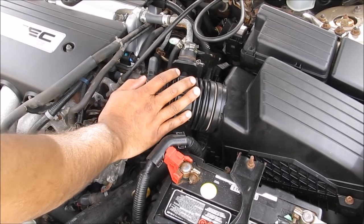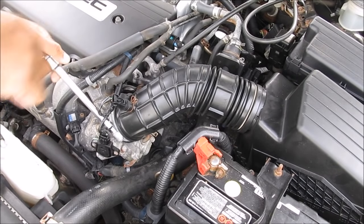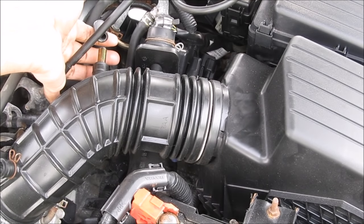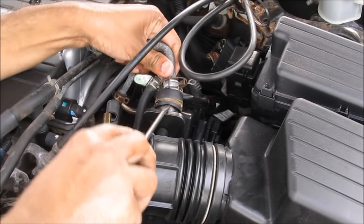To get to the throttle body we're going to remove this air intake hose tube as well as the box and all of the hoses that connect to it. We're going to first start by loosening up this 8mm bolt on the hose clamp, then disconnect the air temperature sensor. Up near the top we're going to disconnect this PCV hose and then remove this pinch clamp and use a flat screwdriver to pry off this hose.